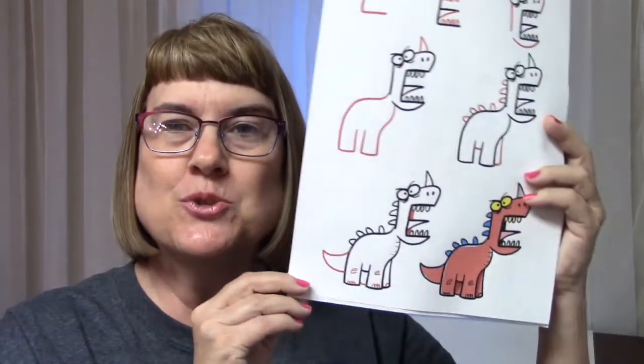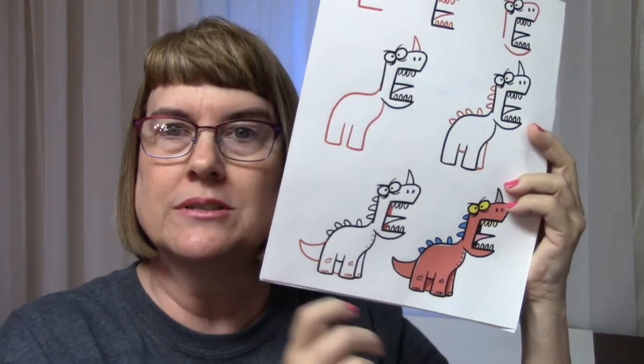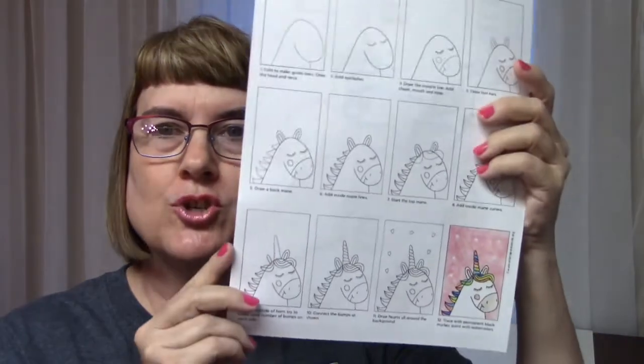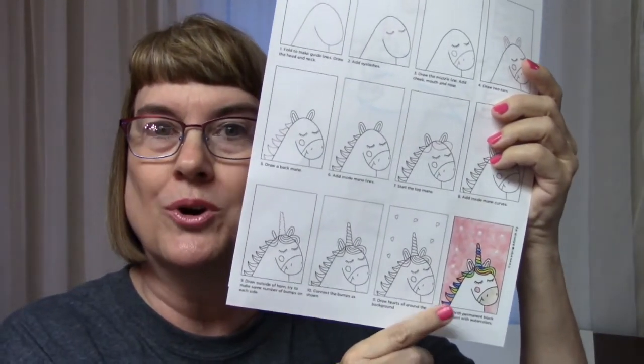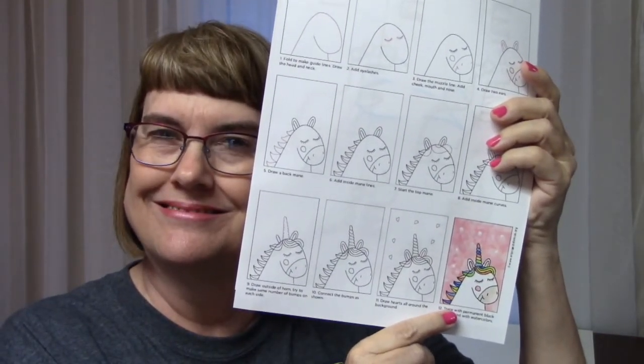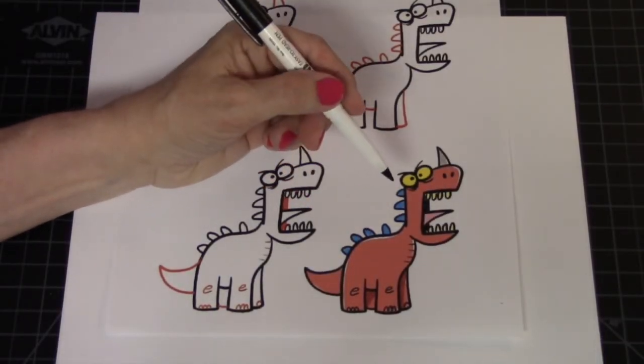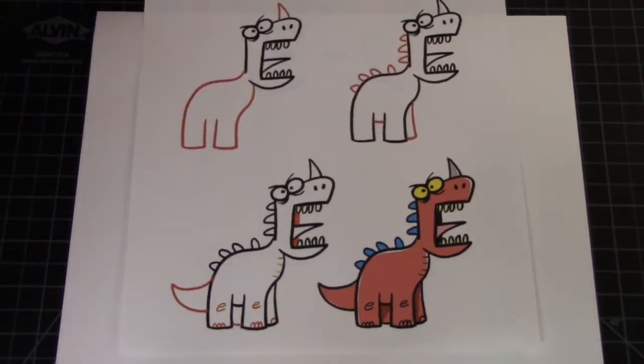All right, let's get started on our drawing projects. Today we have two things we're going to learn how to draw. The first one is this cute little dinosaur — we're going to do that first — and then next we're going to learn how to draw this unicorn.